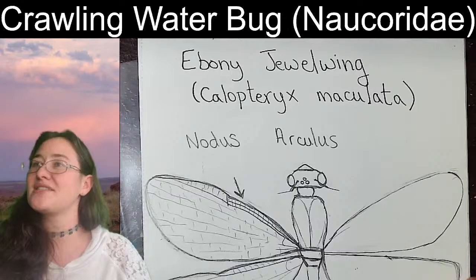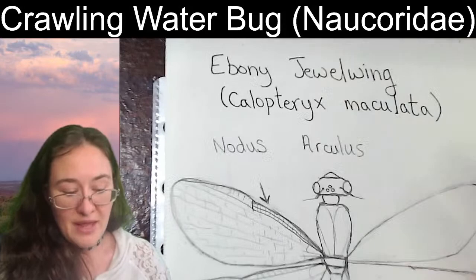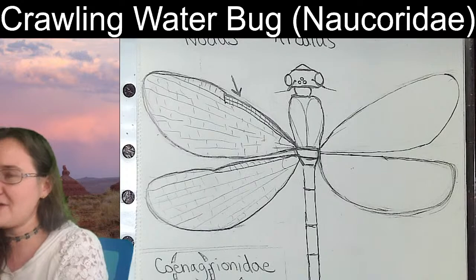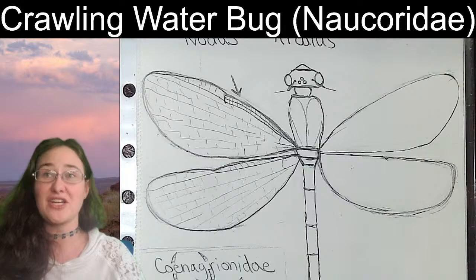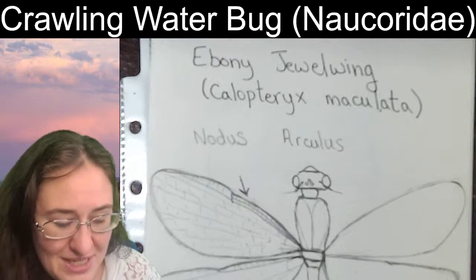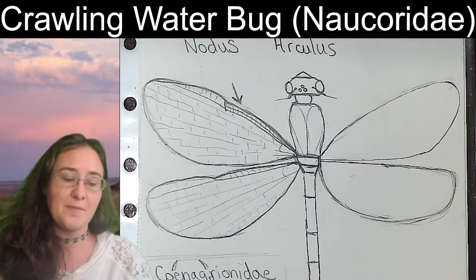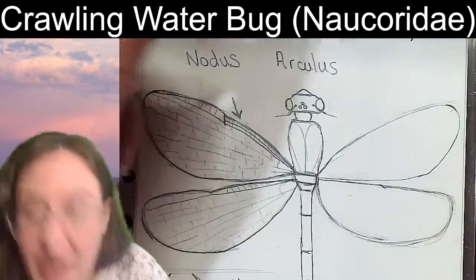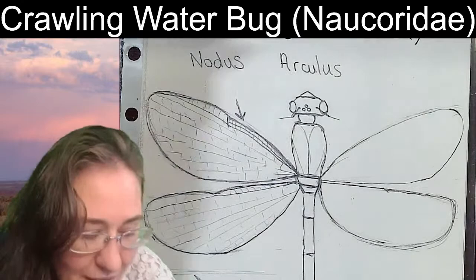The next one I'm going to sketch is the ebony jewelwing, Calopteryx maculata. The ebony jewelwing is an insect we talked about during my last live stream on Thursday, when we sketched a dragonfly and discussed the differences between dragonfly and damselfly colorations. This jewelwing has a really beautiful metallic coloration that stays for the entirety of the life of the specimen, whereas dragonfly colors fade almost right away. I'm getting started with some outlines I've already done.